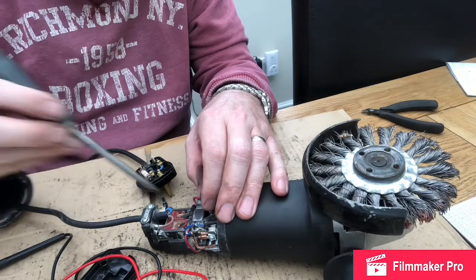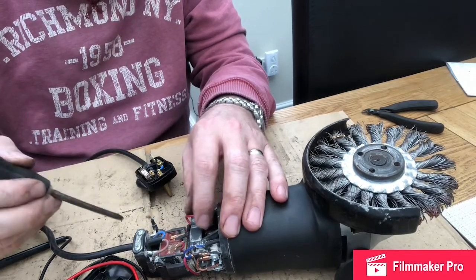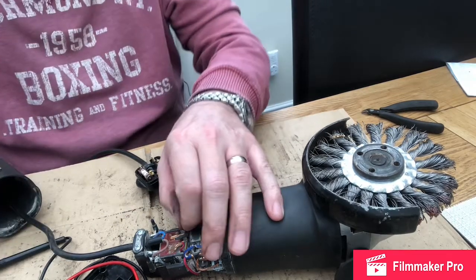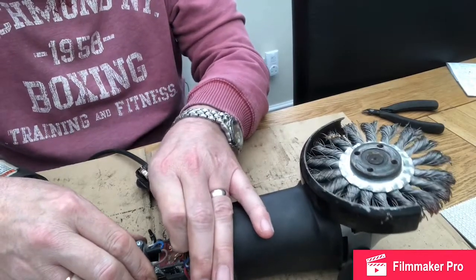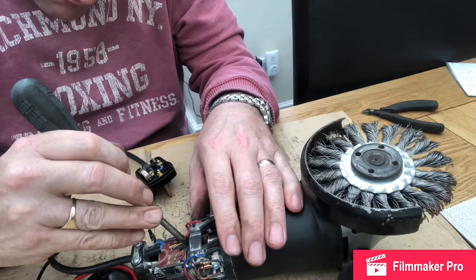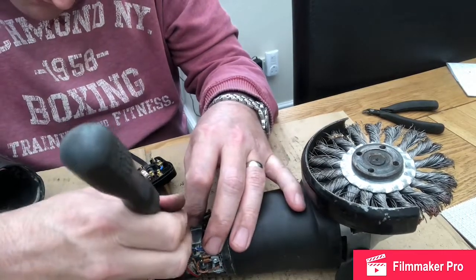One thing I have noticed is there is a connector here which seems to have ridden upwards — it should be firmly seated like the rest of its connections. Let's wiggle that back down and give it a push with a screwdriver.